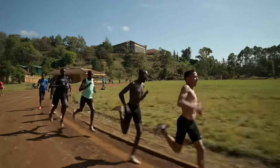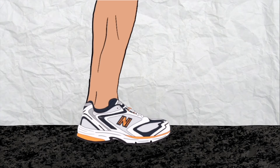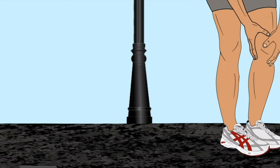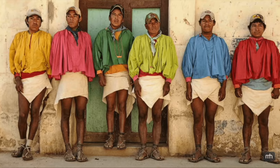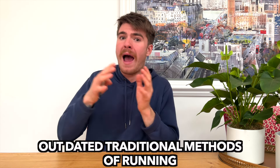Do you see any top-tier runners in barefoot shoes? No, absolutely not. There's a reason cushioning was made — to protect our feet, to enable us to go longer distances without getting injured. Yes, there are tribes and people who run marathons in these shoes day in, day out and are totally fine. But for the everyday normal person, trying to adopt these outdated methods is just ludicrous. And in my opinion, if you get injured, it's on you.